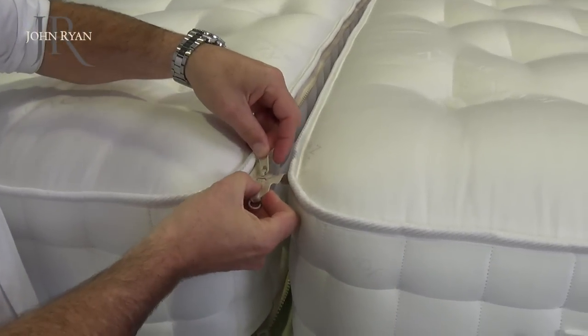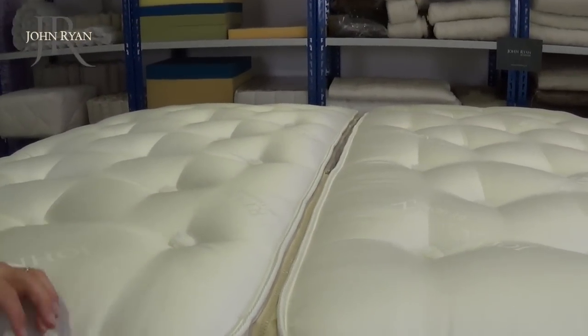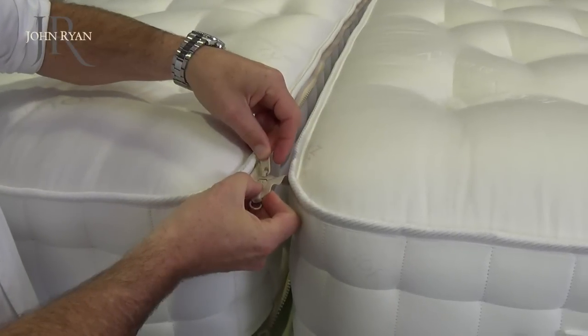This size for example is super king. Most new homes — anyone with tight access — wouldn't be able to get a quality super king mattress upstairs because you can't bend them.